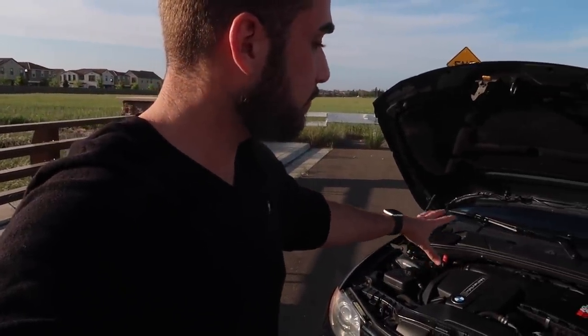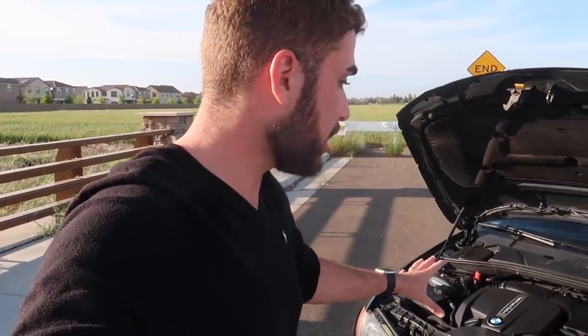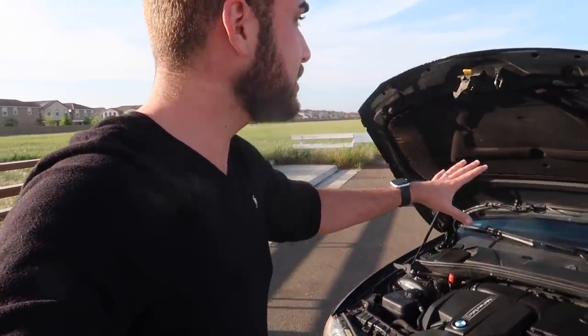She wanted to learn stick, and honestly the best way to learn is by buying a stick shift and having no other choice but to drive it. We also have the N55 platform — I've never done an E-chassis N55 build on this channel, so we're definitely going to have to fully build this for her. I think it's going to be really, really dope.